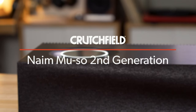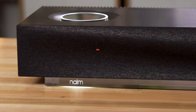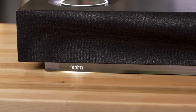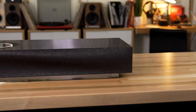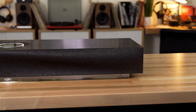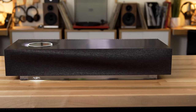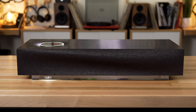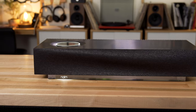Hey, I'm JR, training manager here at Crutchfield, and this is the Naim Muso. It is the second generation of the Muso speaker. It has been redesigned to look and sound even more awesome. It is big, it is hefty, it weighs almost 25 pounds, it is solid — a vibration-resistant cabinet, which all contributes to incredible sound quality, and it looks great. You can even get different grills for the front in different colors if you want to customize it for your living room.